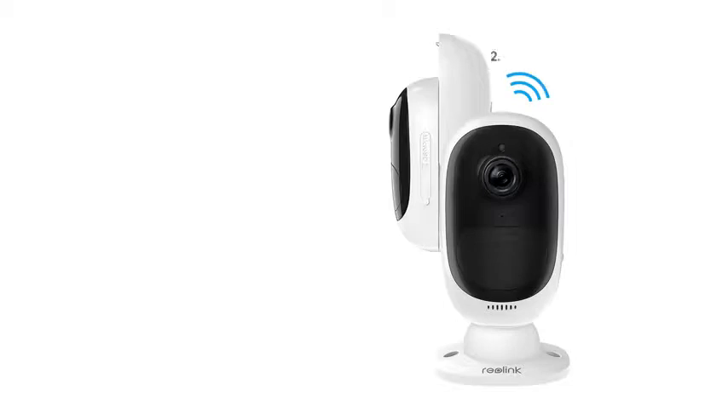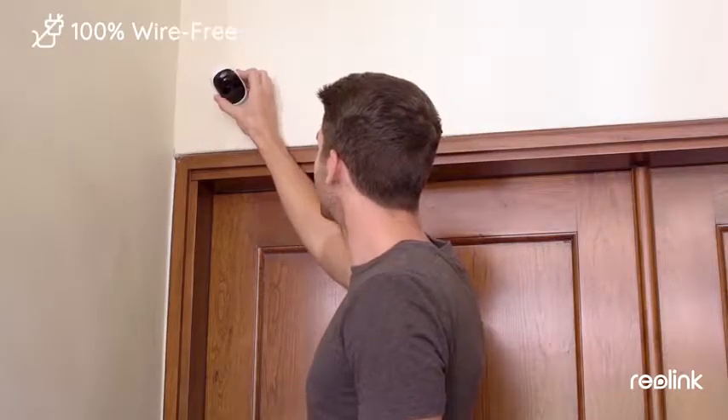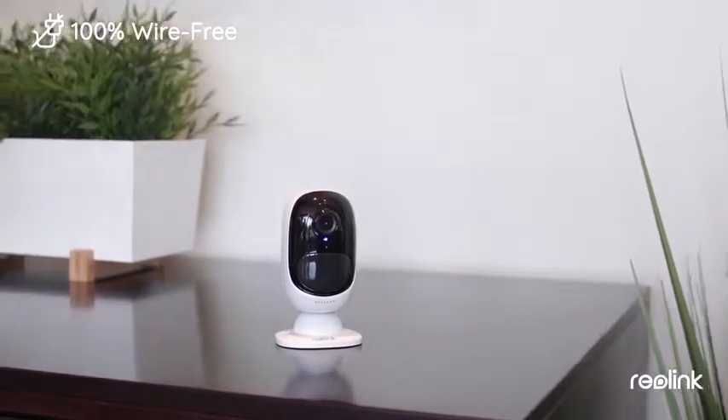Communicating via 2.4G Wi-Fi, packed with a rechargeable battery, wide-angle lens, starlight sensor, microphone and speaker. To know your home is safe and sound, just freely place the camera room-to-room, indoors or outdoors.